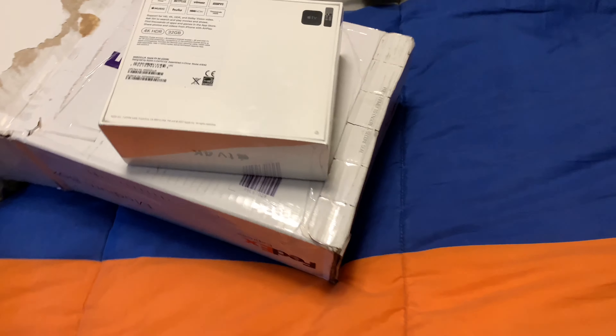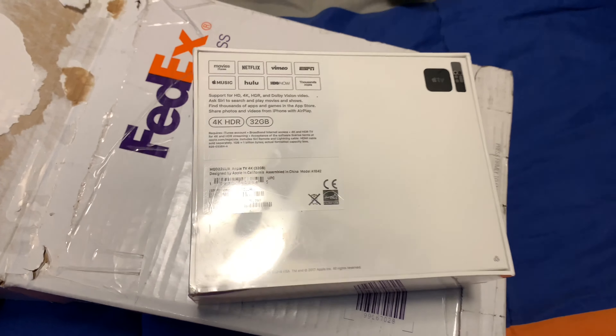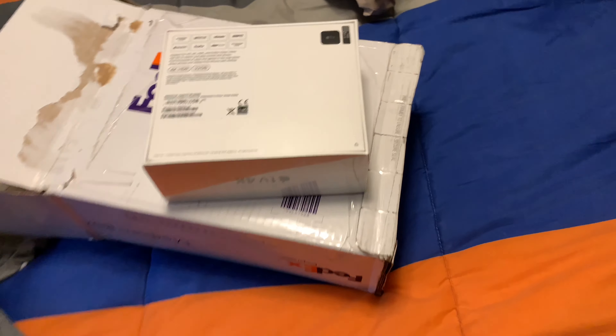So yep, it's a 32 gigabyte 4K HDR. I don't really care — I know there's a 64 gigabyte model, but I don't really care about that.